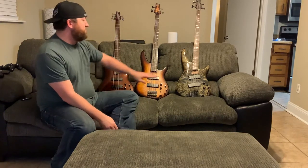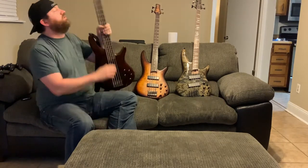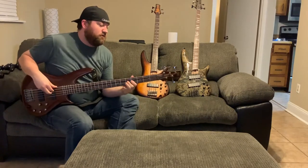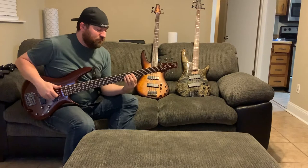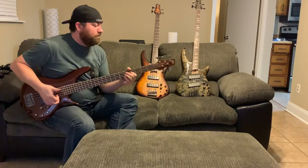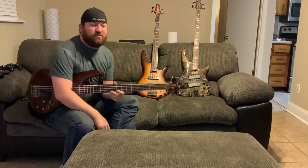So far it feels weird going back to straight up-and-down frets. It feels more natural to me to have that fan fret, for whatever reason. I just love music, guys — love music, love playing bass, love playing guitar.